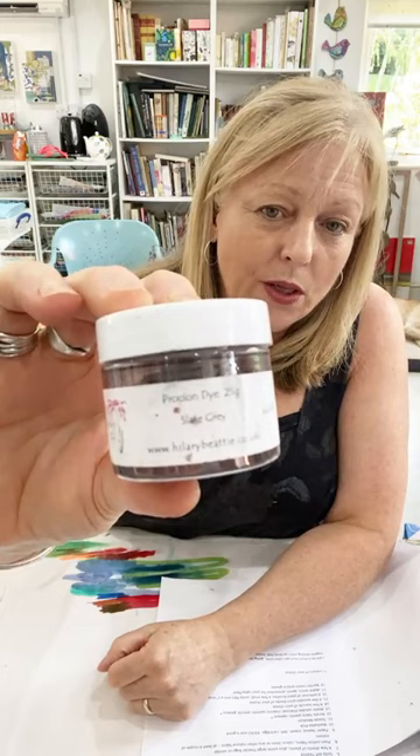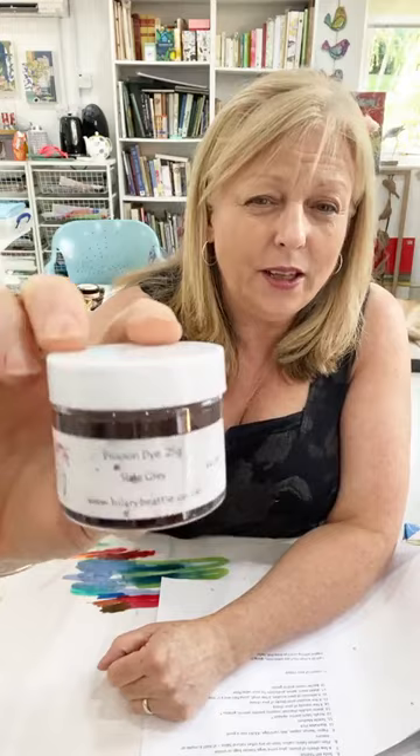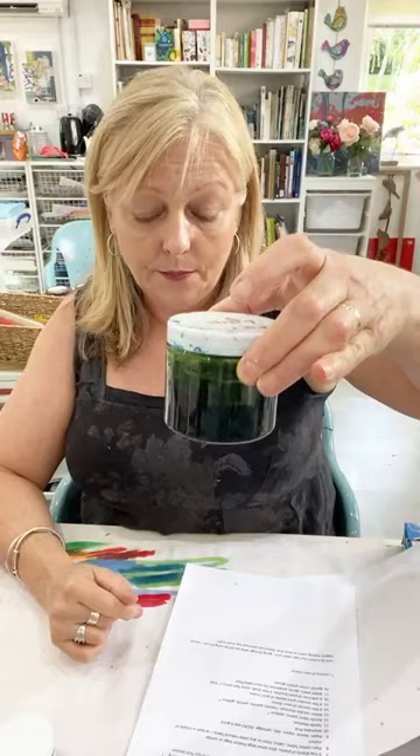Next thing we need is Procion dye. Procion dye is the dye we use for natural fibres — it's actually Procion MX, but it's frequently labelled just as Procion dye. It comes in little pots in a powder form. We're going to mix this with water for a liquid dye — all that's in these bottles is Procion dye and water. I'll go through making these in our first session.